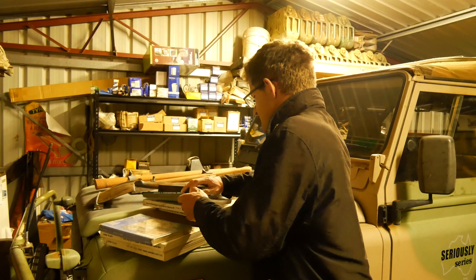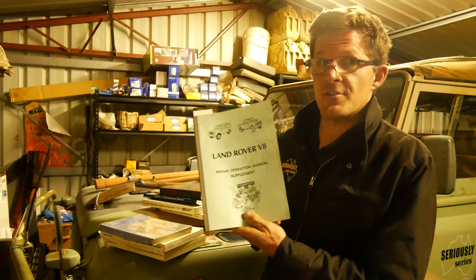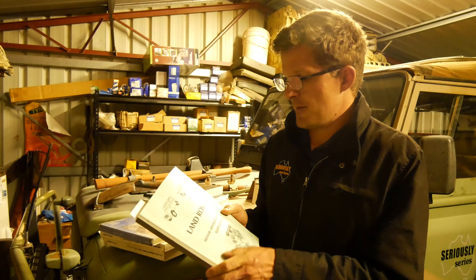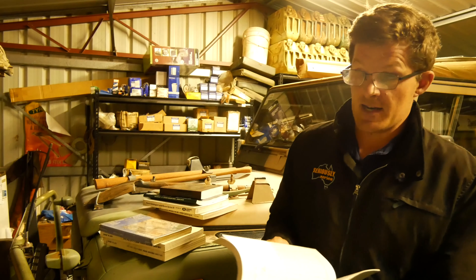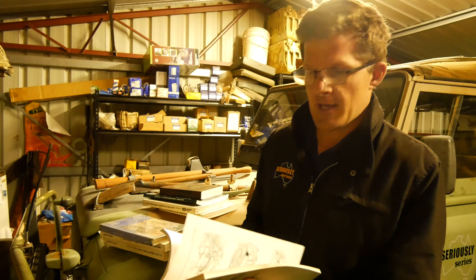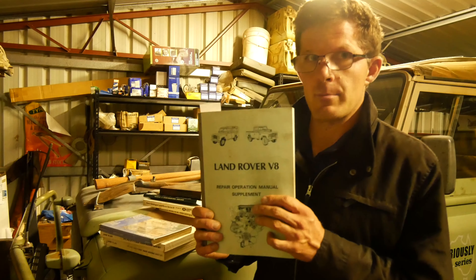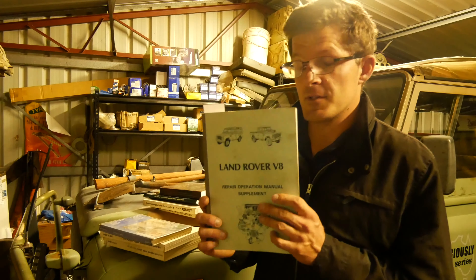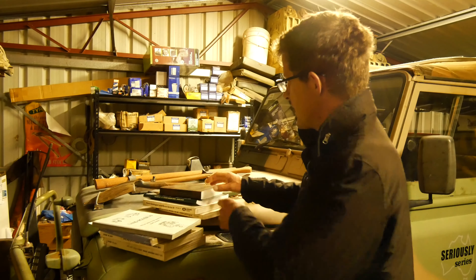If you own a Series 3 Stage One like I do, the standard Series 3 manual won't be enough. You'll need a repair operations supplement manual for the Stage One variant, which covers everything specific to it in a lot more detail than more modern publications. It's well worth getting a copy — they have reprinted it — and particularly for the LT95 gearbox it goes into a huge amount of detail.